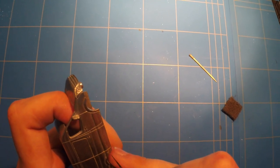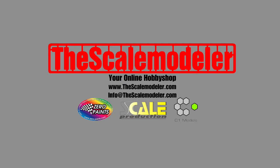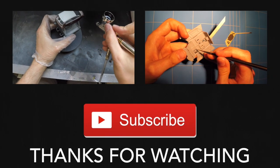Check out thescalemodeler.com — it's my web shop. I have some cool products for sale and I am an official dealer for Zero Paints, Scale Production, and C1 Models. Also, don't forget to check us out on Facebook and give us a like to keep updated on projects like these and some other in-between stuff, and also updates on our channel. Questions or suggestions, post a comment or shoot me an email. And of course, as always, thanks for watching — hope to see you guys next time.